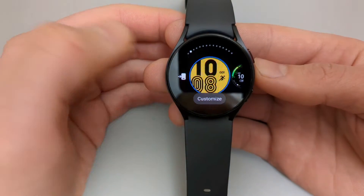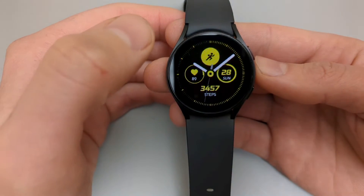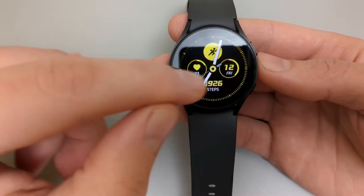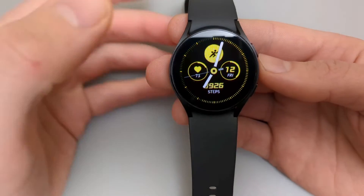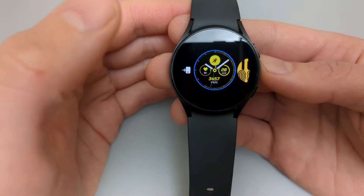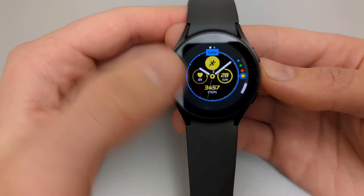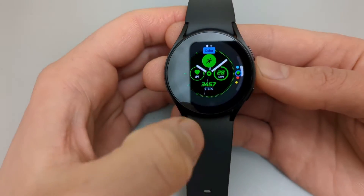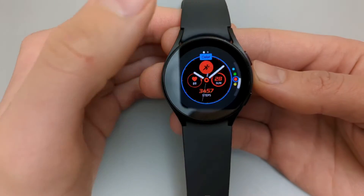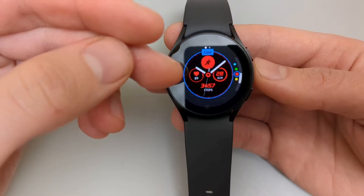If you want to customize a watch face, click and hold again. Select a better watch face first, then select it. If you want to customize the colors, dials, or other elements, hold again, select the watch face you want to customize, and click customize. The first tab is color — scroll up and down to set the color you need, then click to select it.